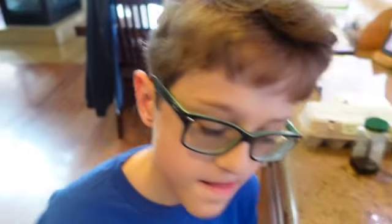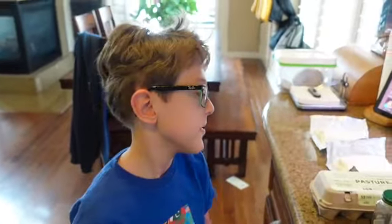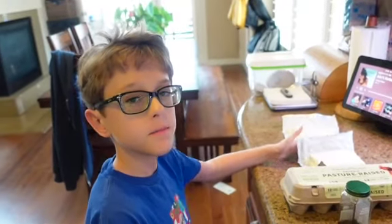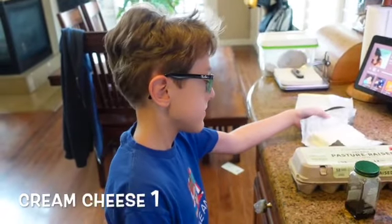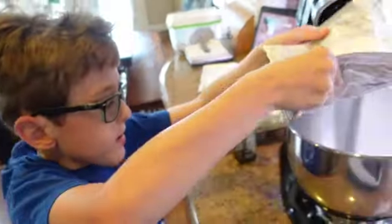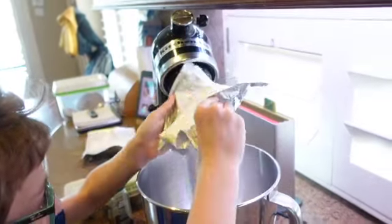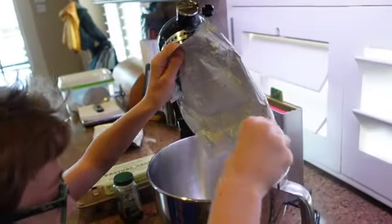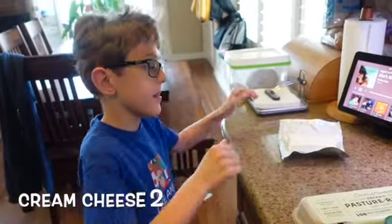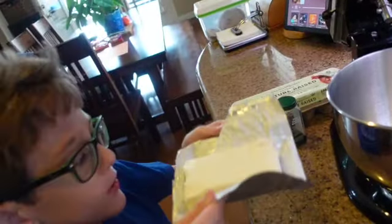We finished making the brownie part and put the batter at the bottom of the pan. Next up we need to put the cream cheese into the mixer — both of them. The second one — flop! This is some very messy cream cheese.